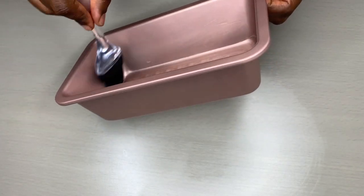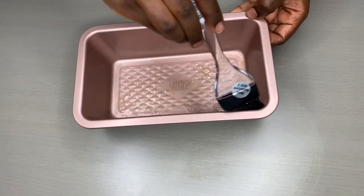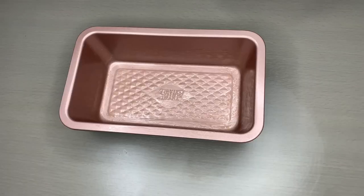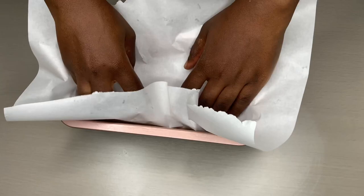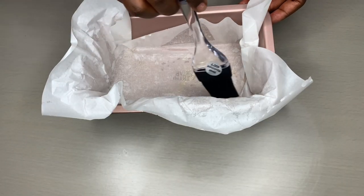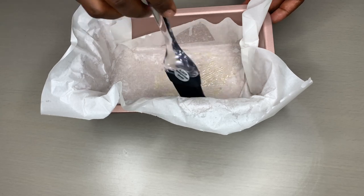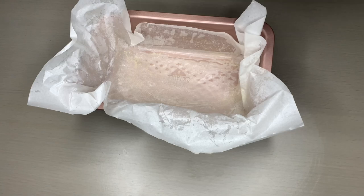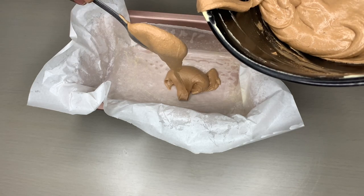Time to prep your baking pan. You can oil it with either oil or melted butter all around. You can put in your parchment paper all around before putting in your cake. The reason why I'm putting the parchment paper all around is to ease the removal of the cake.